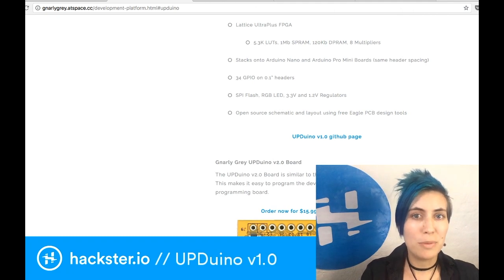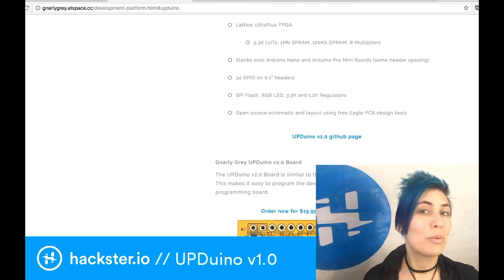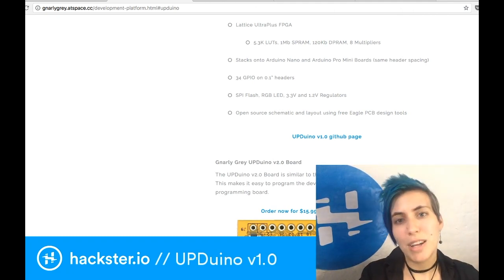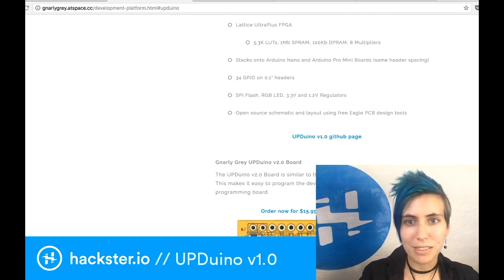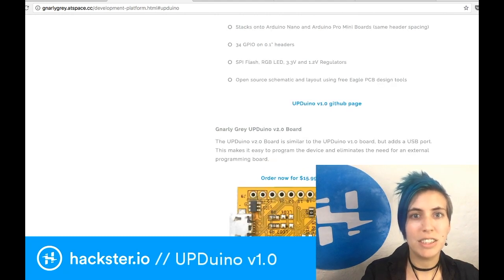It has 34 GPIO pins on 0.1 inch spaced headers, SPI flash, an RGB LED, 3.3 volt and 1.2 volt regulators. Plus it's totally open source and you can find it on GitHub.